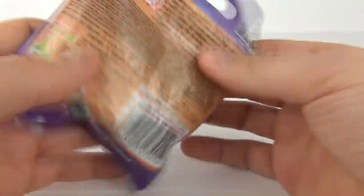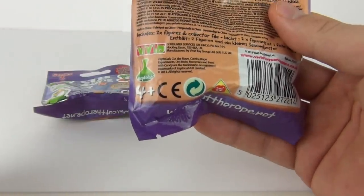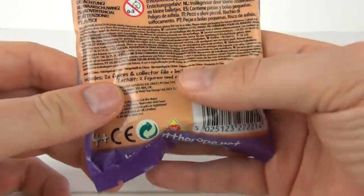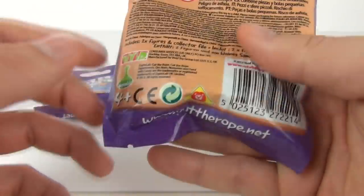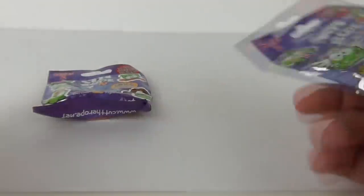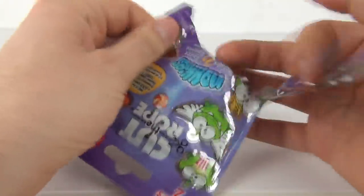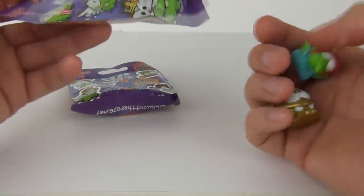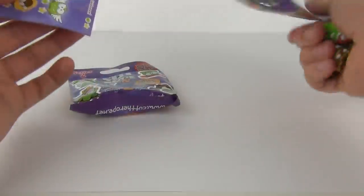Find out more at cuttherope.net. These are made by Vivid, age recommendation 4 years and upwards. Included we do get two figures and the collector's file as well, but I do have two of these - each will cost around £2 each.